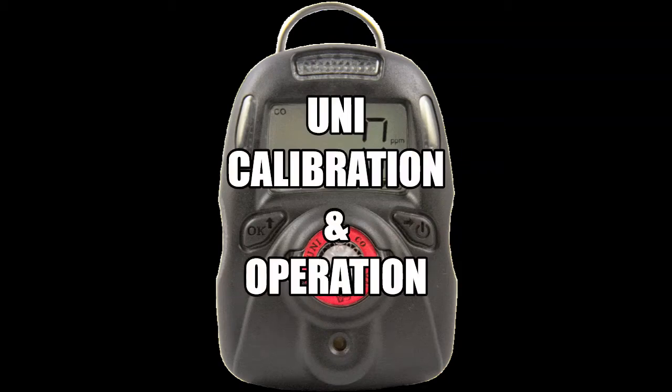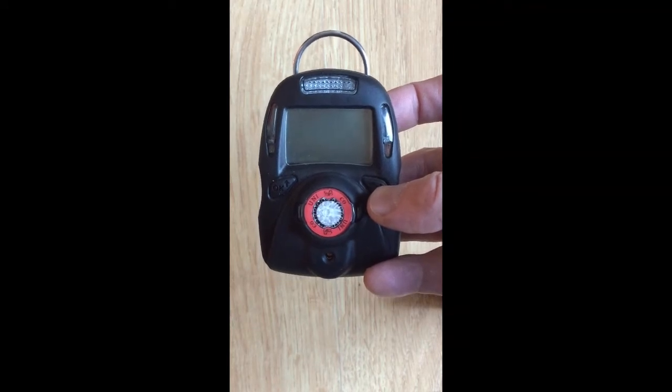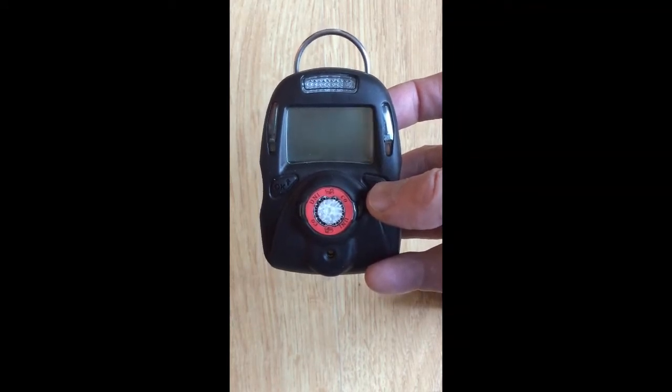Uni calibration and operation. In this video we'll show you how to calibrate a Uni monitor using a carbon monoxide sensor as an example.